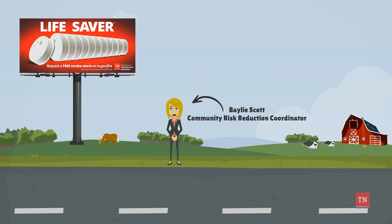Hi, I'm Bailey Scott and I'm a Community Risk Reduction Coordinator with the Tennessee State Fire Marshals Office. Today, I'm going to show you how to install a smoke alarm.